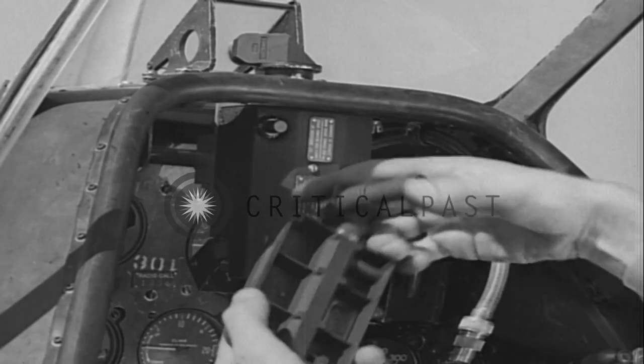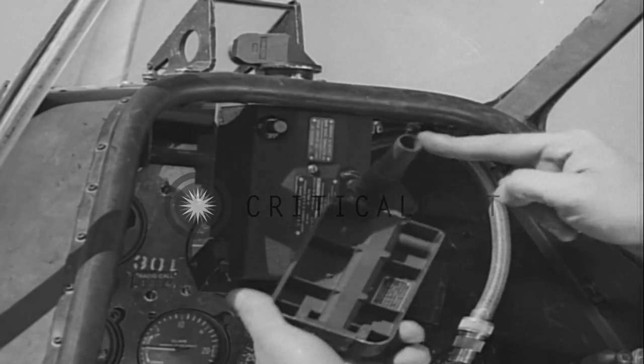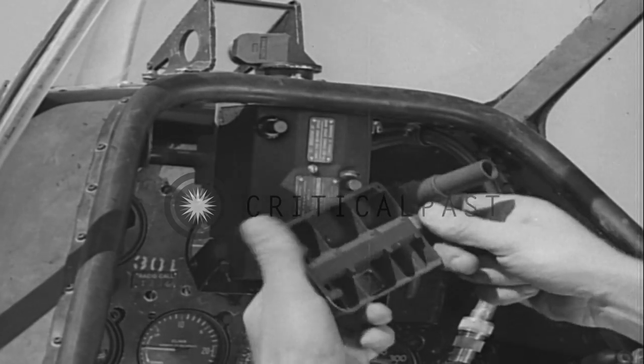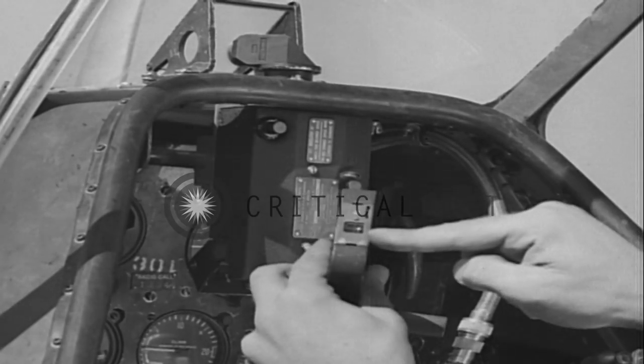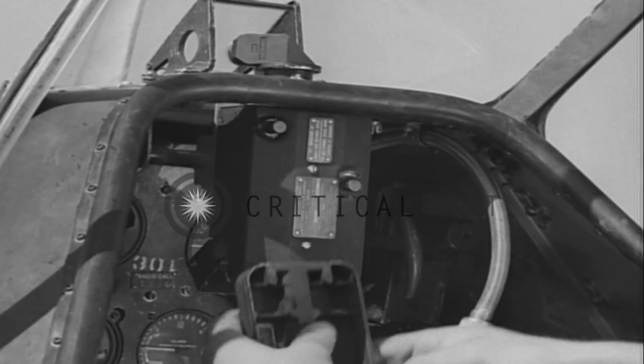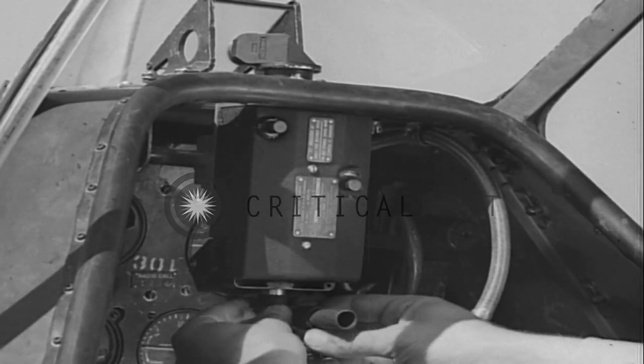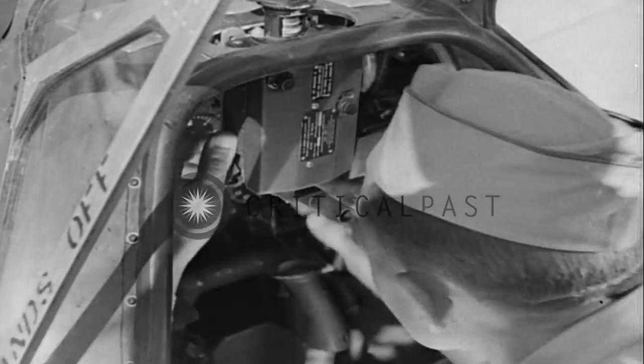The bore sighting tool, in the shape of the film magazine, has an eyepiece offset to make it easier for you to do your sighting. Slip the bore sighting tool through the open door. You can now sight through the lens system and align the camera with the gun sight image.